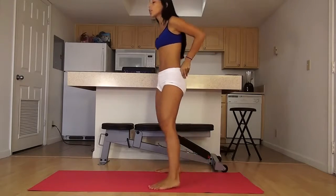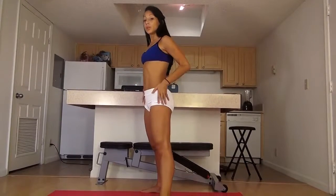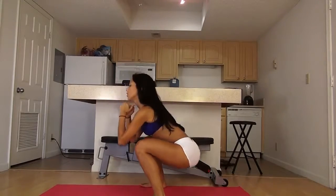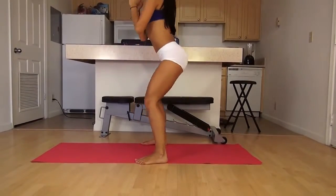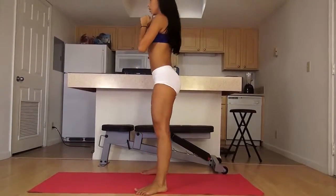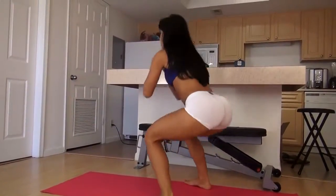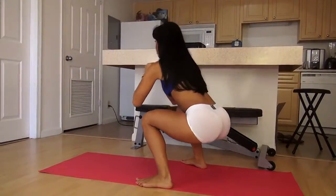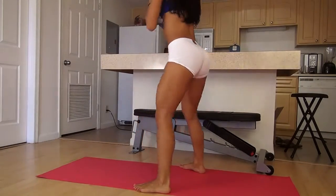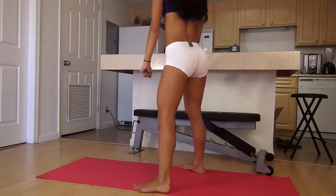Now we're going to do some wide stance squats. On these you can go really, really low since you're in a wide stance. Let's do 20. Make sure you're dropping that butt low. Let's go. Time's up — just finish up with two more. All right.